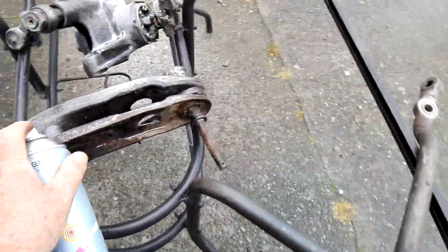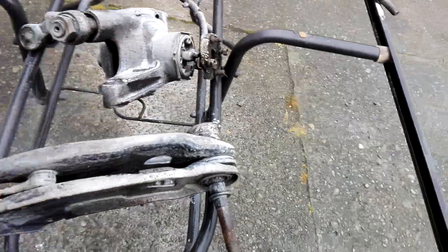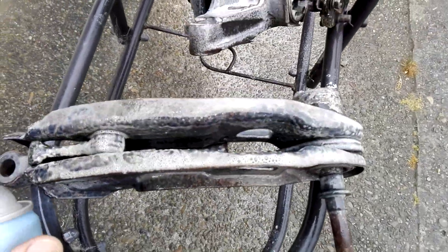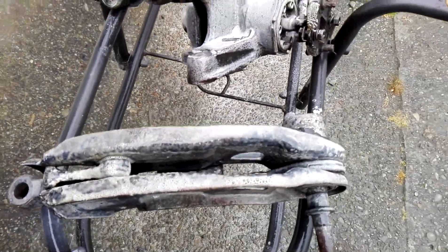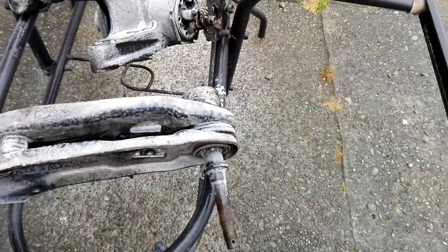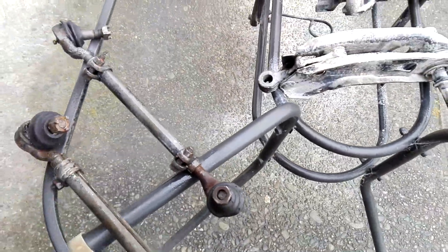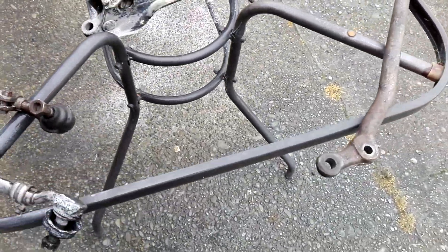Hopefully if it doesn't rain over the next hour we won't be far away. If we can get a couple of breaks out of the rain — you can see this stuff working already. I don't know if you can see that, but any of the grease and stuff, it's just sucking it up and going yellow instantly. I'll give the ends a clean up anyway.